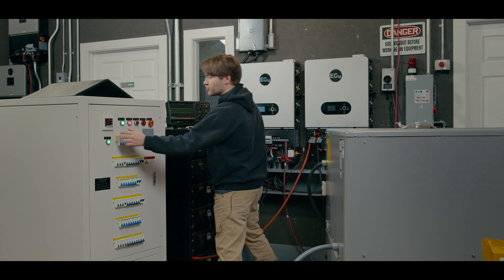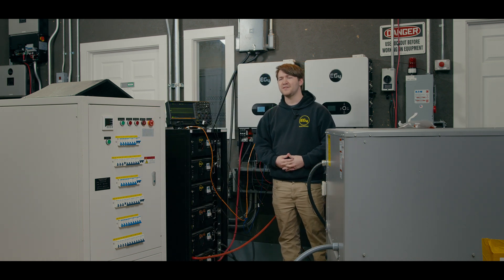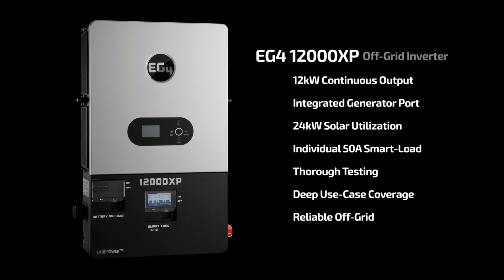Your stuff will start dropping off and your inverter will ramp up and down and handle all that nicely. This off-grid inverter is super powerful, capable of handling anything that you throw at it in an off-grid setting. Thank you guys so much for watching — we'll see you next time.